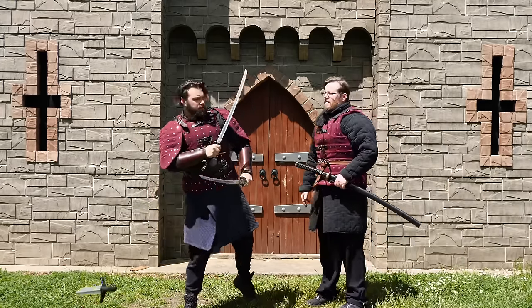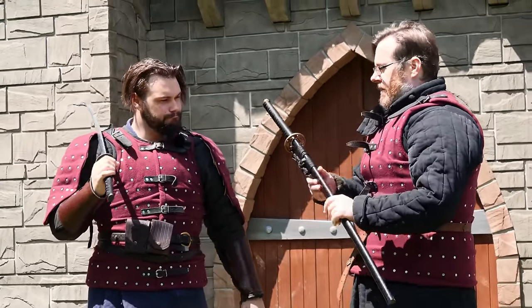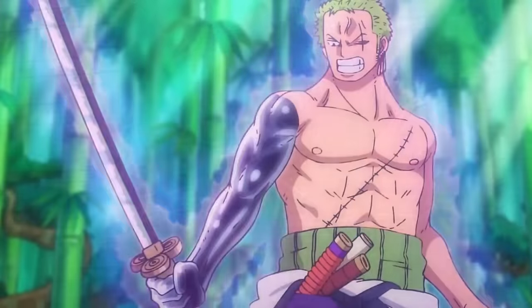I see you are practicing some anime techniques. Yeah, just practicing my Zoro style. Well, speaking of anime, I have here something very special. You know in anime they have sometimes swords that are near indestructible, like Enma from One Piece?